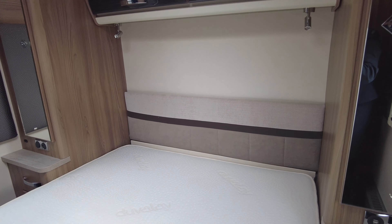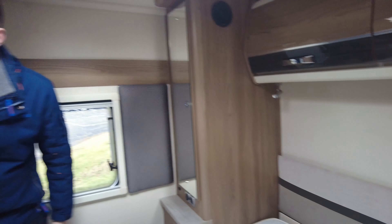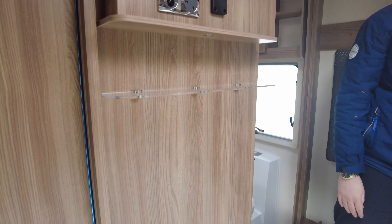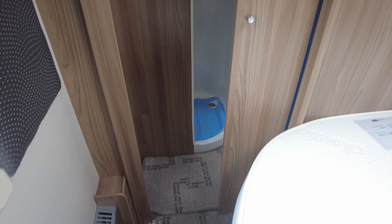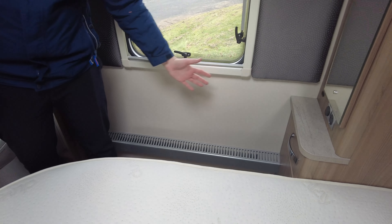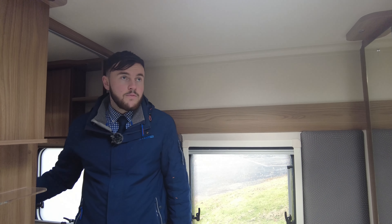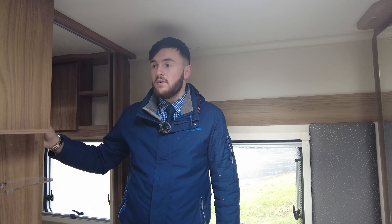There is a TV bracket just there, so you can slide the TV back on that and watch TV in bed. All these little bits down the side are your outer heating radiators, so you know it's going to be nice and warm throughout the van. Really, really nice van — credit to its previous owner.